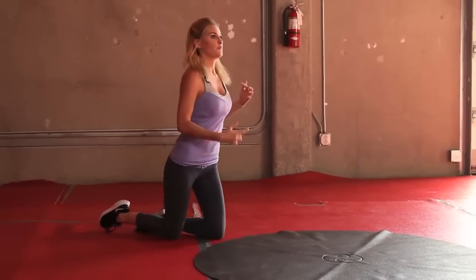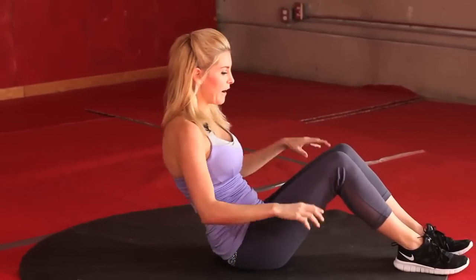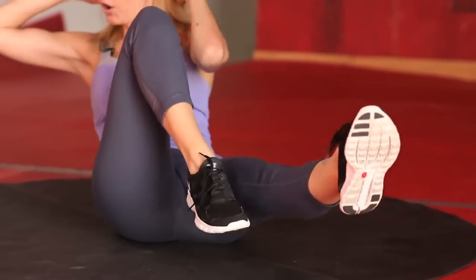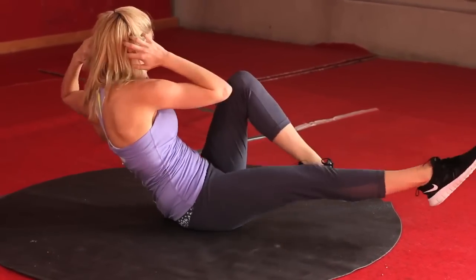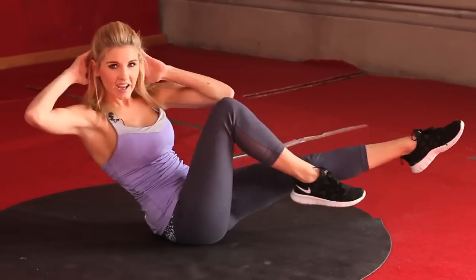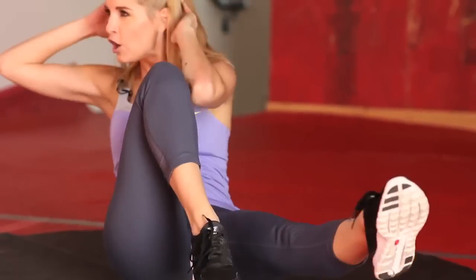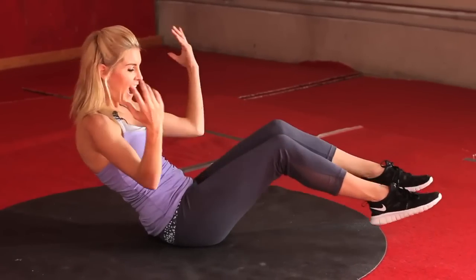Okay, I want you to come onto your backs. We're going to do 30 seconds of bicycles — just twisting like this. Really feel those tummy muscles working, engage those abs. Think about hitting your elbow to the opposite knee, extend that leg out. Come on girls, keep it going — less than ten seconds. Five, four, three, two, last one, and relax.